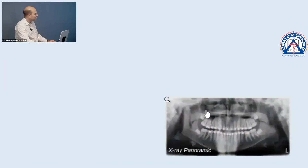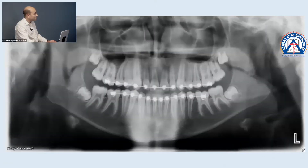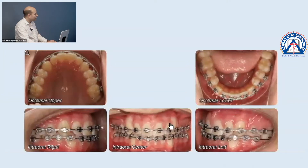First, let's look at the updated pan — we took that in October. We're looking for root parallelism, and over here I see maybe a little discrepancy. Over here I see a little discrepancy as well.